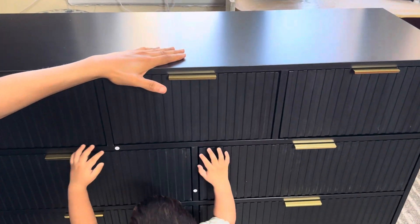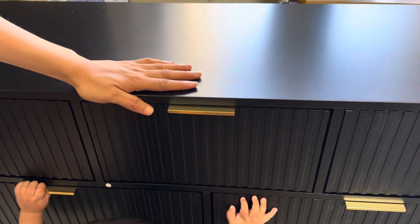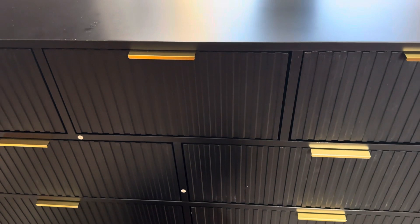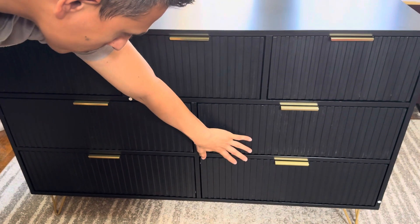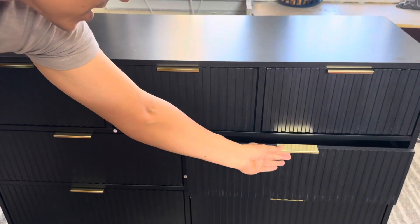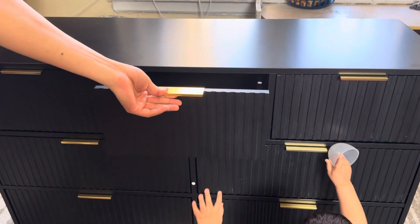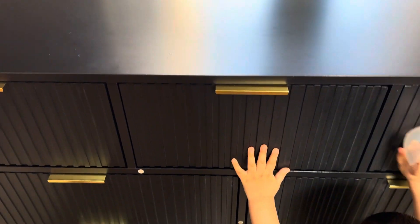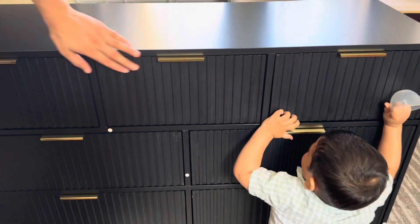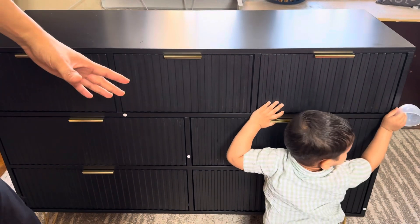As you can see, our dresser is finished! My kid is playing with it — he absolutely loves it, it's for him. What we have is four drawers on the bottom — those are the big ones, very nice and big — and then three on the top, those are small to medium size. Very nice finishing, absolutely beautiful.